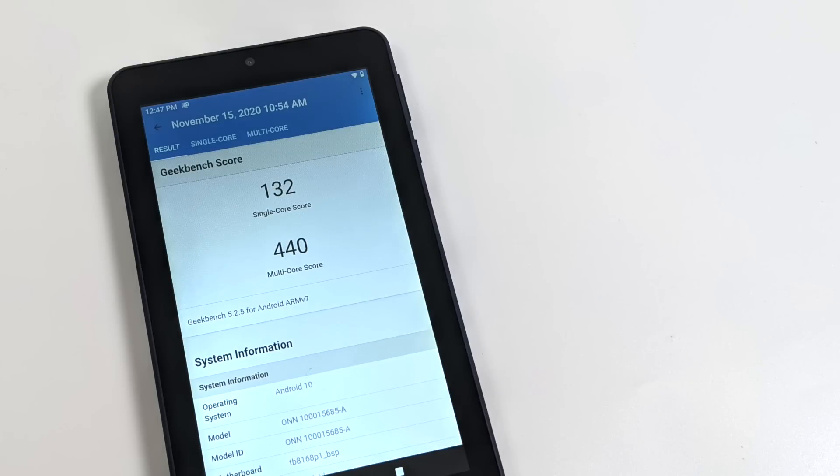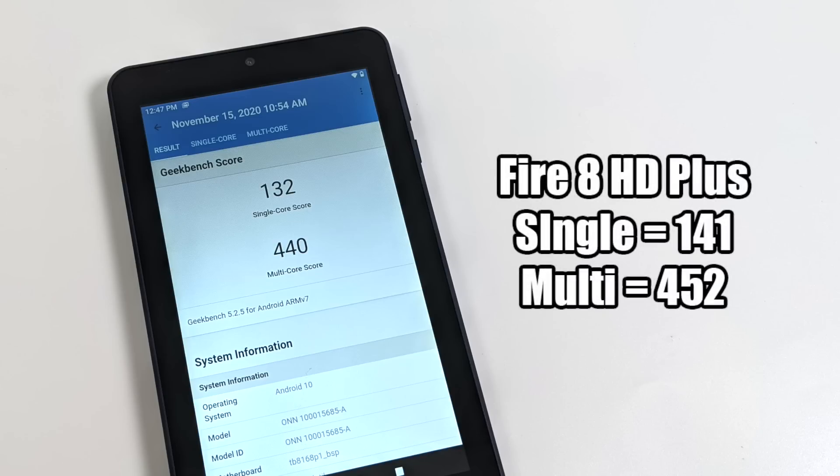Whenever I review a tablet or phone I always run benchmarks. First up, Geekbench 5: single-core 132, multi-core 440. Since this has the same CPU as the Amazon Fire HD 8 and HD 8 Plus, I compared them — on the Fire HD 8 Plus we scored a single-core of 144 and a multi of 452, so we're really not that far off.